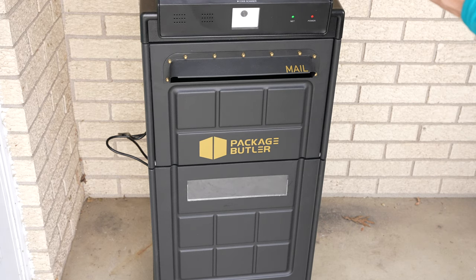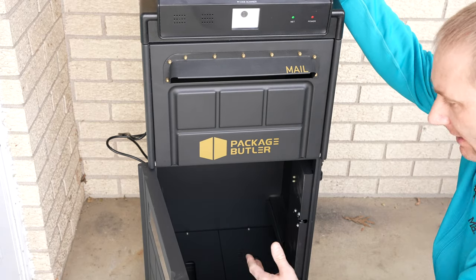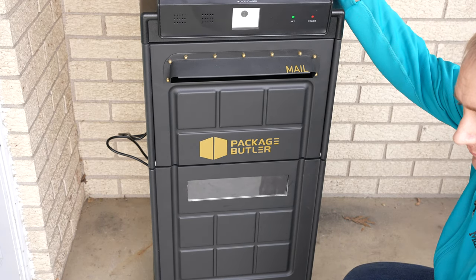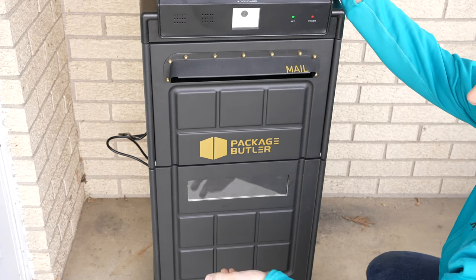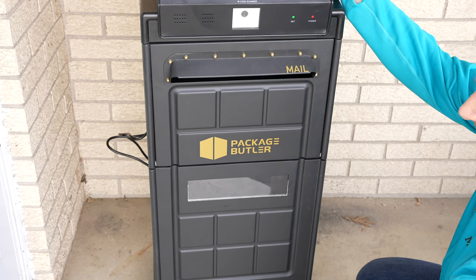Just a quick demo: I'm going to open it with the app rather than the key. I hit the unlock button, hit Open, and the main door pops open. I'll put a package in and then close it. 'Thank you for using Package Butler.' So whether a carrier scans a package and puts it in, or you open it to allow someone to put something in, it tells them 'thank you,' which is nice.